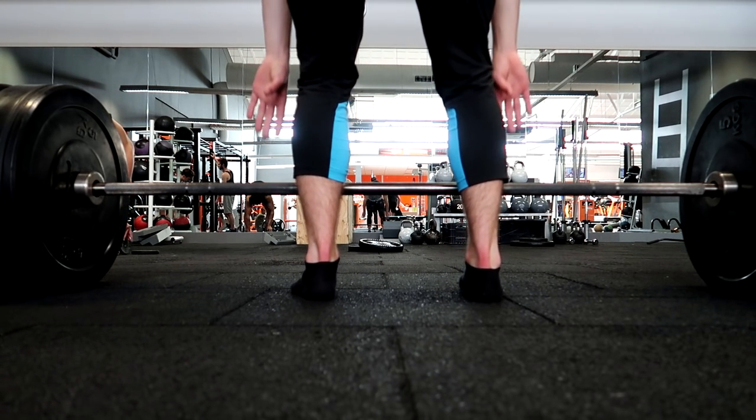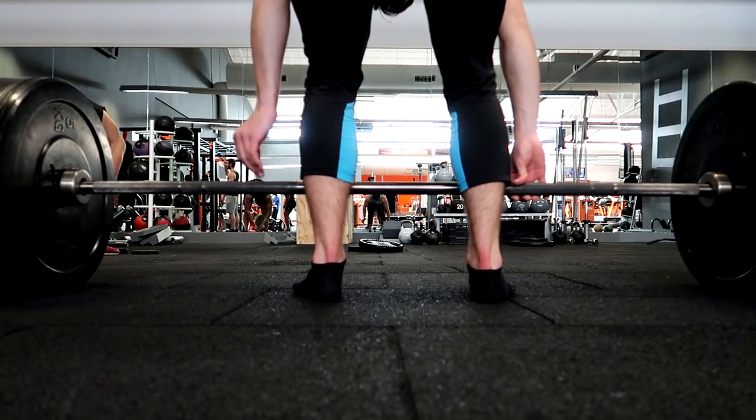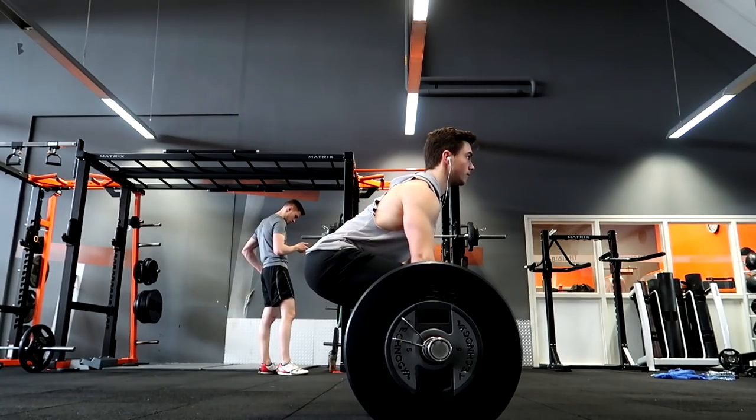The second thing we're going to be looking at is the grip. You can either do a mixed grip or a double overhand grip. I like to do a mixed grip since when you're starting to do a little bit more weight, this is easier to balance and it's a little bit more grippy when you're going to lift the weight.